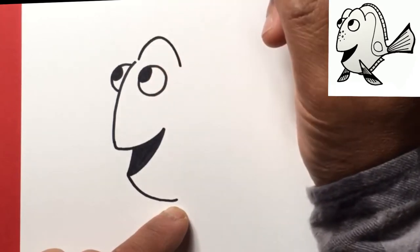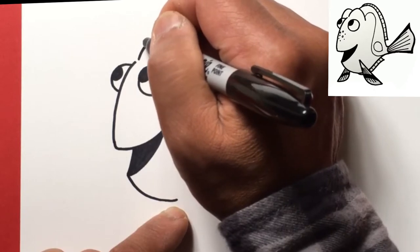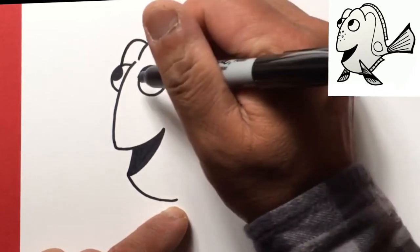That kind of indicates her eyebrows. Then we'll do the same here — so from right here we're gonna come out and then curve down to right above the left eye, or her right eye.